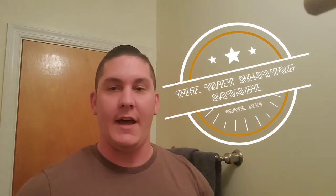What is going on, wet shaving community and YouTube? This is Bill and you are watching the Wet Shaving Savage. I've got a new product for you today. It's one of the newest liners from Phoenix Artisan Accoutrements, and that product is Irish Springs.